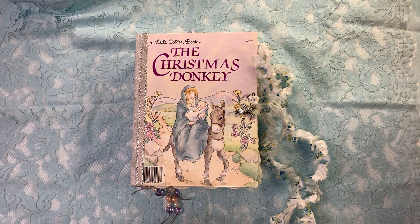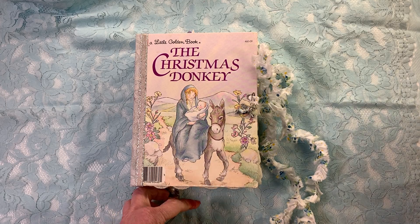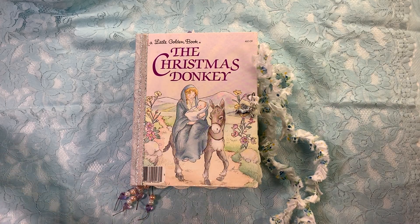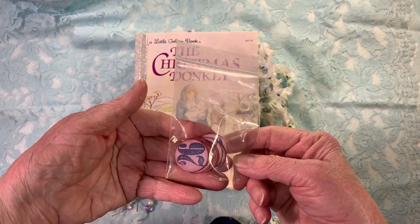Good morning, everyone. This is Paula and I am here today to do a flip through of the Christmas Donkey. It's a Little Golden Book and it's got a two-inch spine. It's got three signatures. It's got beads. It's got the numbers that you'll need for your December daily.